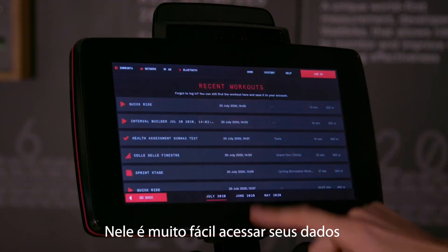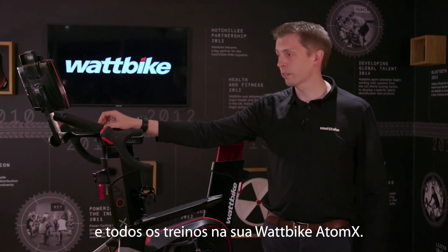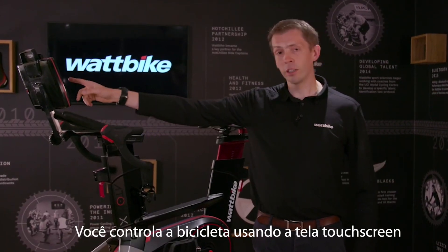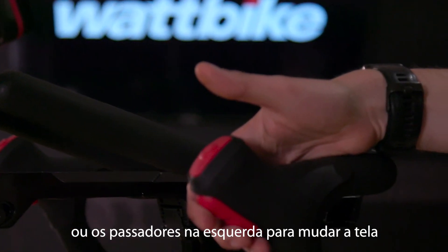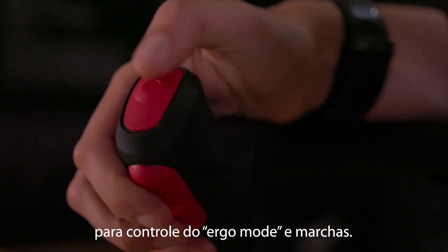On here, it makes it very easy to access your data and all of the workouts on your Wattbike Atom X. You control the bike by using the touchscreen or the shifters on the left for navigating the screen, or the shifters on the right for controlling ergo mode and the gears.